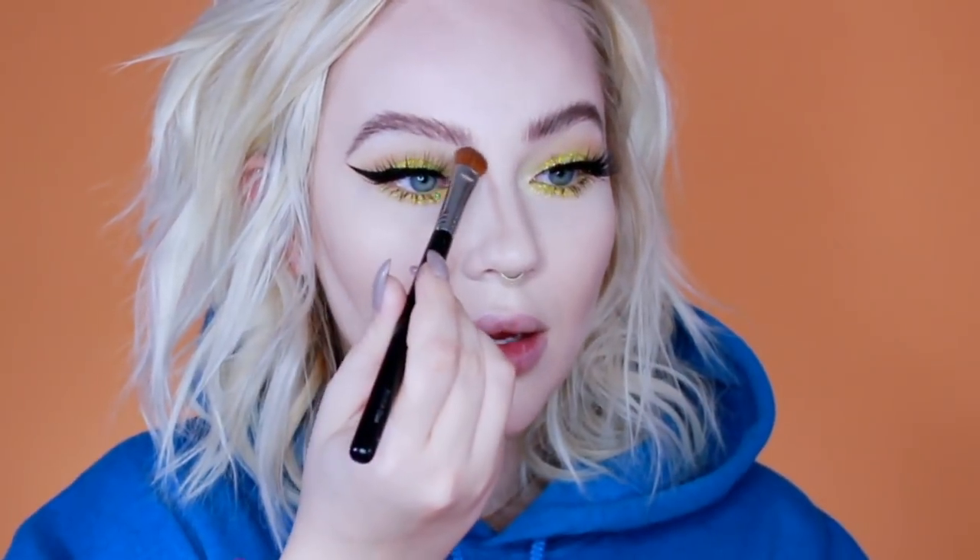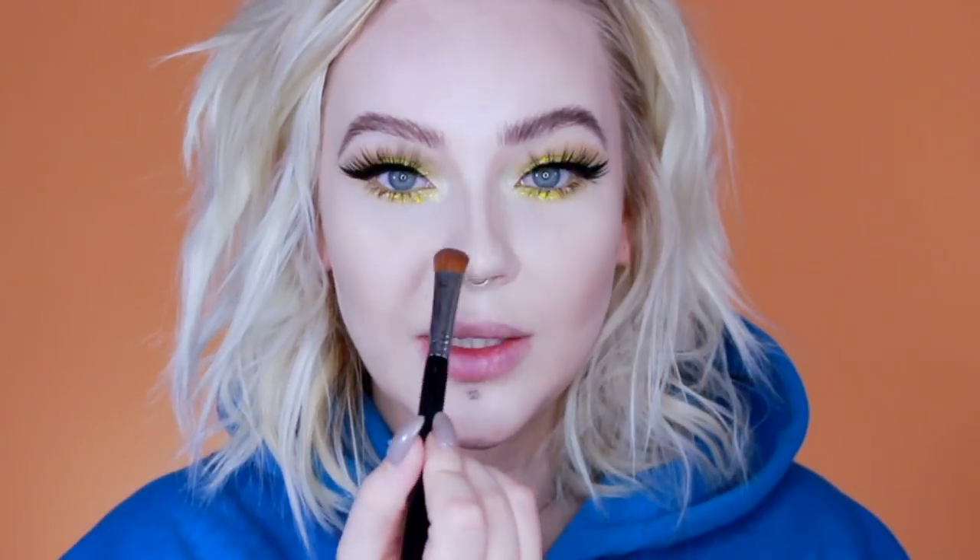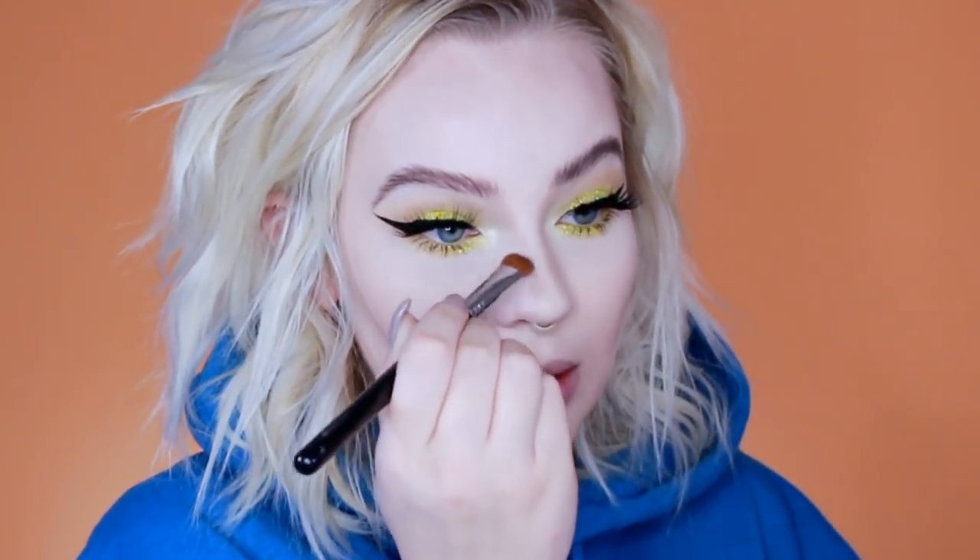Nose contouring is kind of a tricky thing because unless we have really similar noses, you won't contour yours the same way I do. What you're doing is drawing shadows and highlights to make an illusion of how you want your nose to look. The best way to find the right technique is to just try different things — it's definitely trial and error. You're pretty much just drawing on a new nose. I start at the front of my eyebrow, under my eyebrow, and bring a line down, then do that on both sides. Adding this darkness already makes the bridge of my nose look much skinnier.